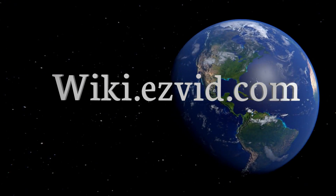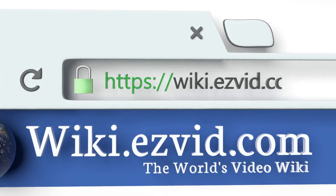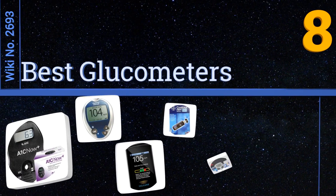EasyVid presents the eight best glucometers. Let's get started with the list.